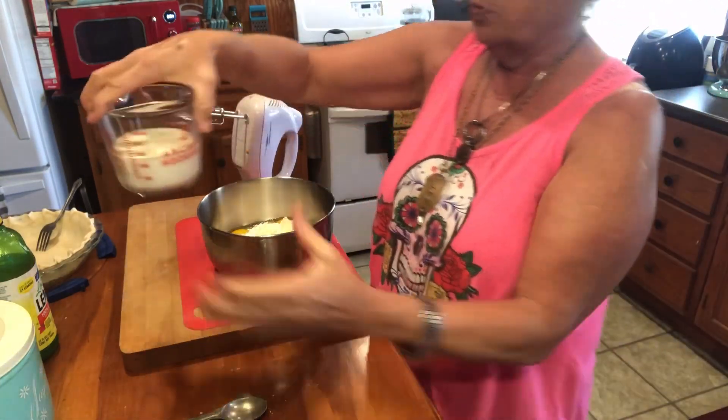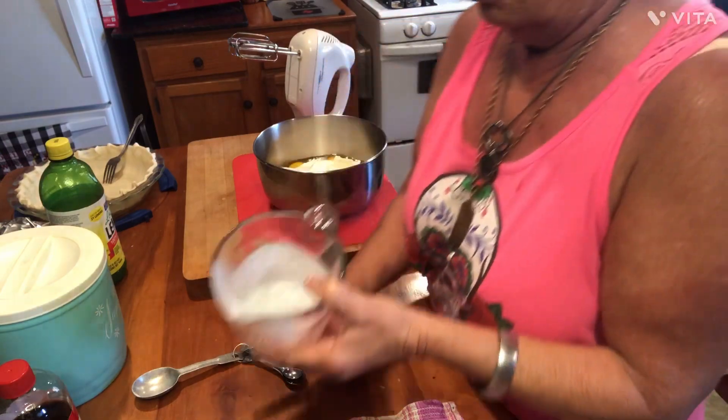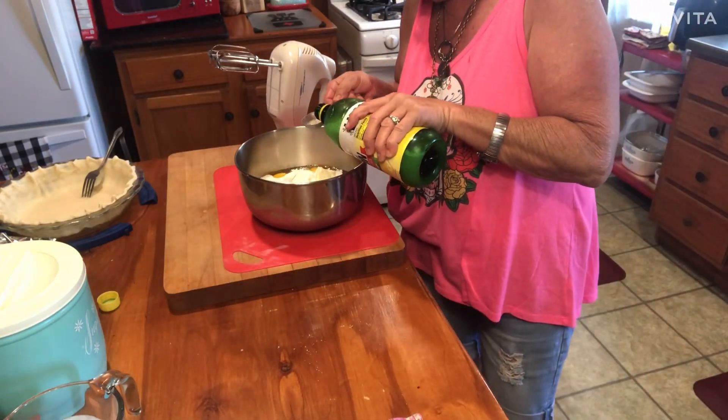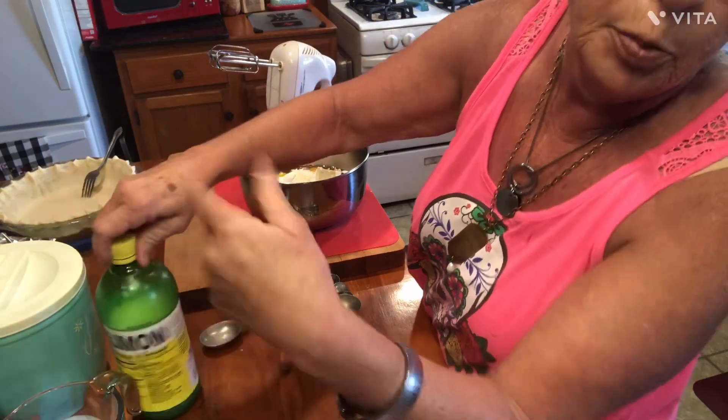Now we need a cup of buttermilk — one cup of whole buttermilk, y'all. Do not use low-fat buttermilk in this recipe; it ain't gonna be the same. It don't work out the same. Whole buttermilk, one cup going in. Now, this is just a preference for me: her recipe calls for one teaspoon of lemon juice, but I put one tablespoon. That's up to you. We just like that extra tang of lemon juice in there. The original recipe calls for a teaspoon.